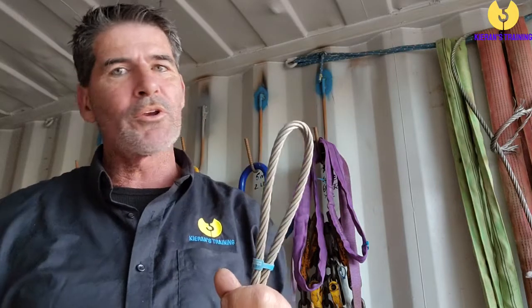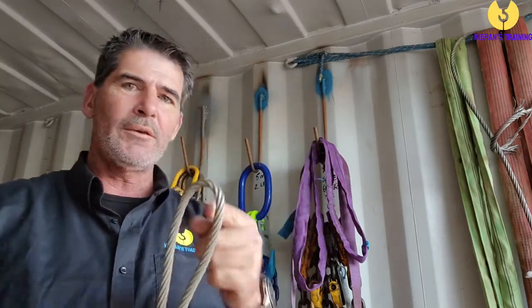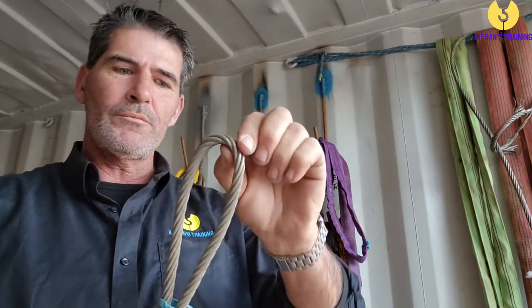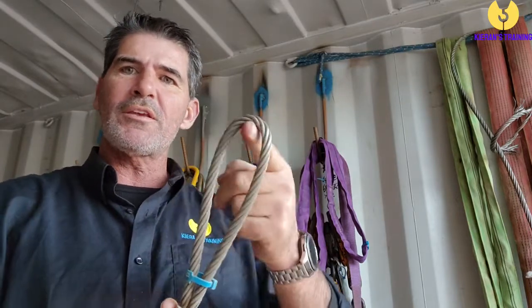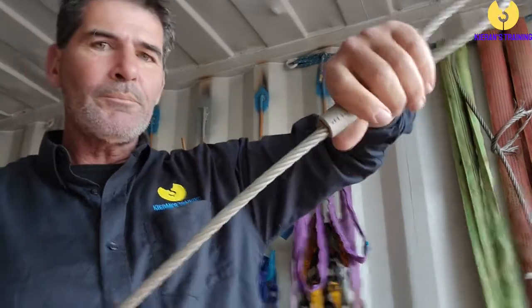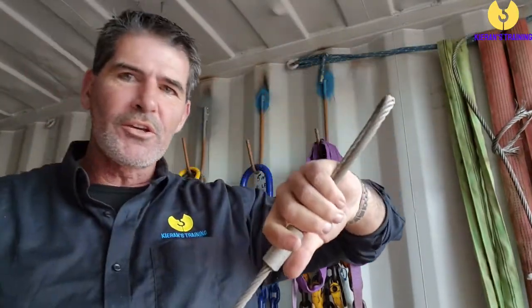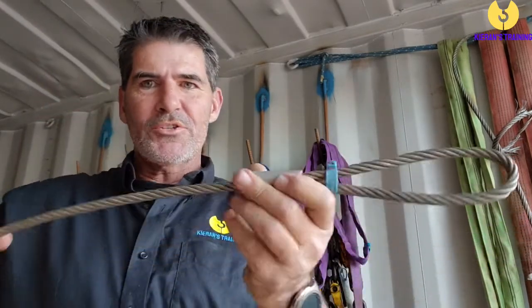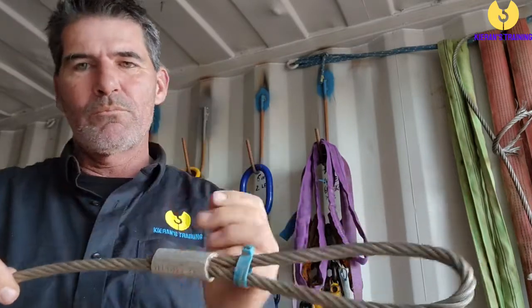When checking the wire rope, start from one end and work your way all the way down looking for any sign of damage. If there's any damage to the eye — if you can see it's been pinched — tag it out. If it has a thimble on the inside and there's any damage to the thimble, tag it out. Check the ferrule is nice and tight and not loose. If you see any signs of stretching, it's got to be tagged out — stretching means it's been overloaded and once overloaded it can't be used. If you see any broken wires outside of the allowable limit, any broken strands, or any high stranding, tag it out.